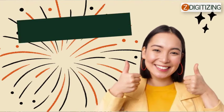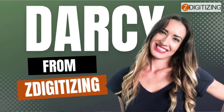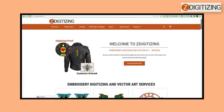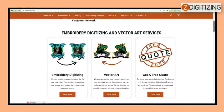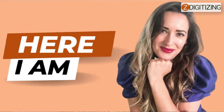Hello and welcome back. Hopefully you guys are doing amazing. I'm Darcy from Z-Digitizing, which is the world's best custom embroidery digitizing and vector art services provider. You guys recently asked me to make a video about the Recoma DHT2 series, common errors and complete guidance. So, here I am.